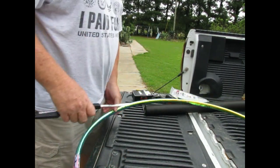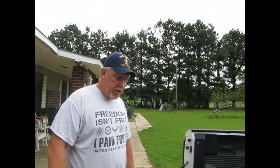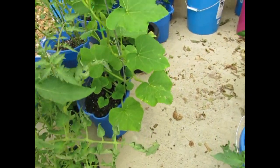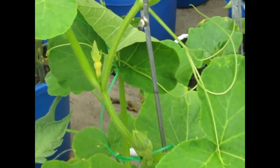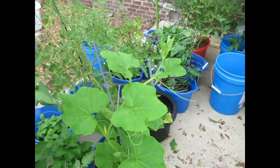Hello everybody. Hang on, let me lift it up. There we go. Ernie said she wanted to replant one of her squashes. Let me show them. See this guy? Look at that little thing in there. I'm going to close in on it. But yeah, it's going way past the little thingy that we set up for it to climb.